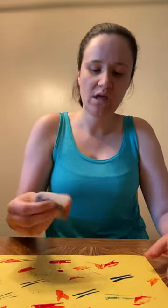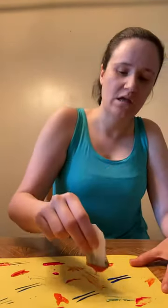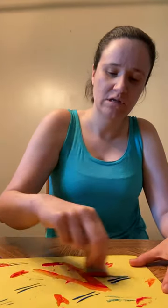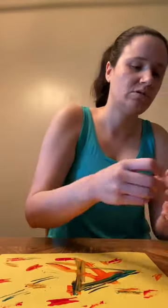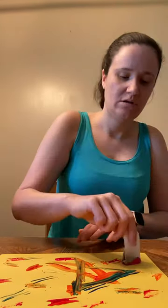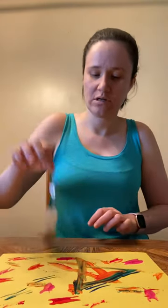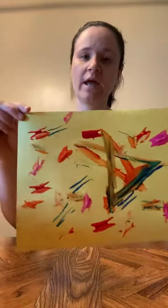If you want to paint something specific, you can just hold on to the teabag — I'm gonna paint a star. But you can just move it all around. Let's do a different color, do some pink. Just create whatever masterpiece you want. Here's what I created.